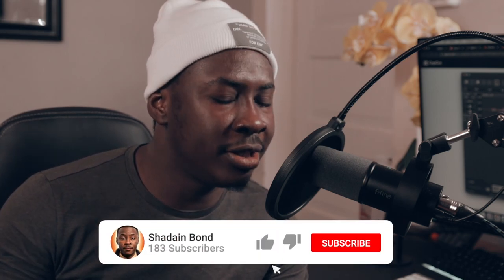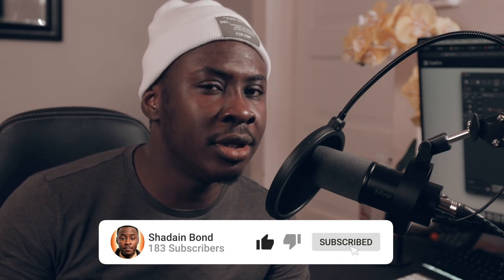All right guys, we are back with this video and before we get into it, I want you guys to go ahead, subscribe and like this video. Please leave a comment in the comment section below because this also helps my channel get pushed to much more people. So go ahead and do that for me and we're going to go into the video.